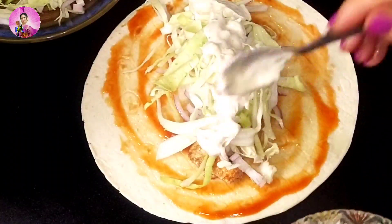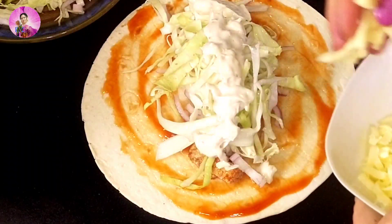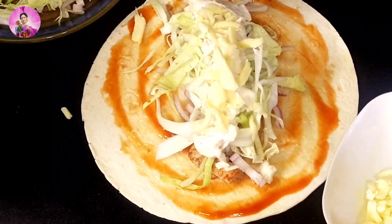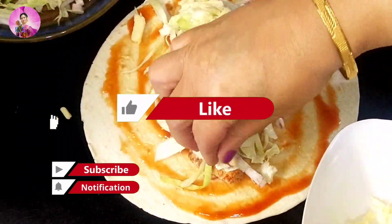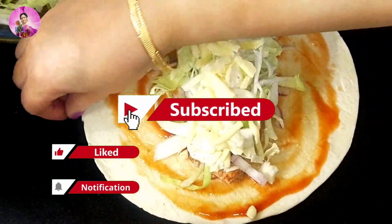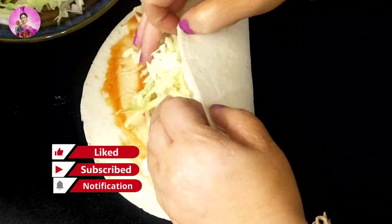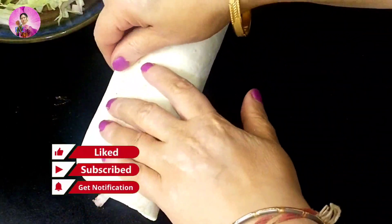After adding a lot of veggies, now I will add mayonnaise and cover everything well. After adding the mayonnaise, I'm going to add a lot of cheese. If you are making this dish for your kids' tiffin, add a lot of cheese — it is very good for working ladies, they can carry this as a healthy tiffin. Now I'll add the mozzarella cheese.